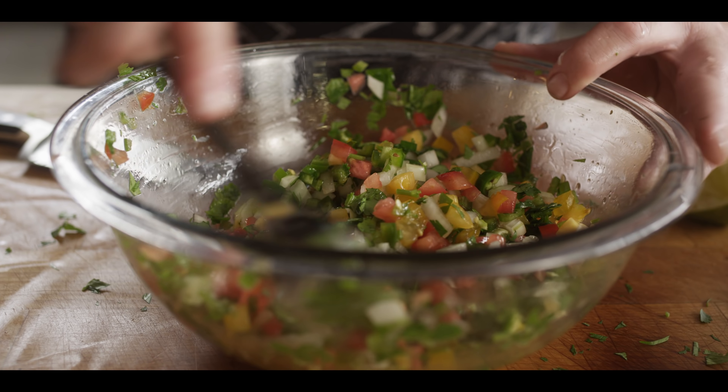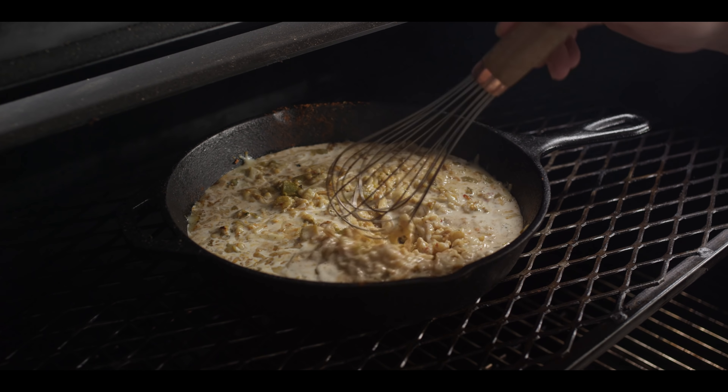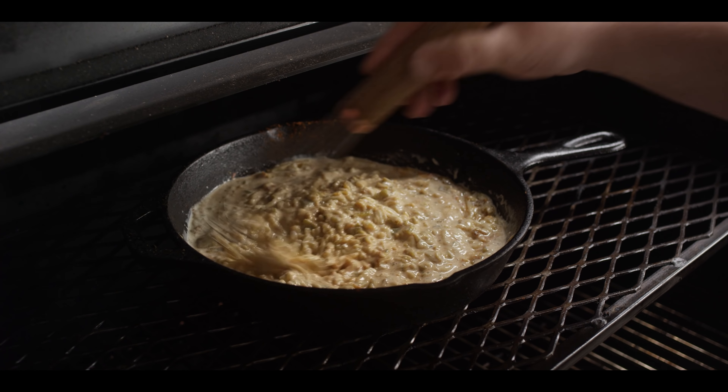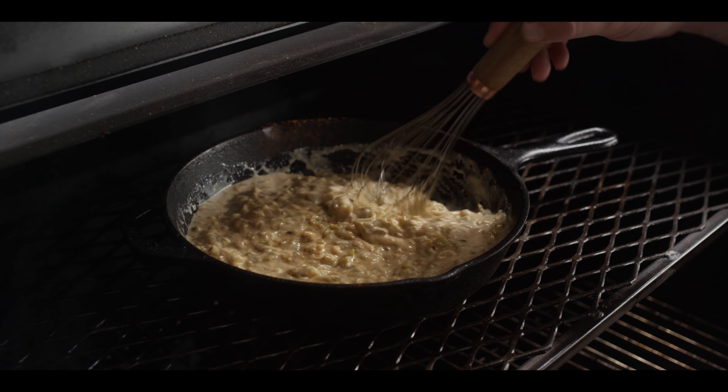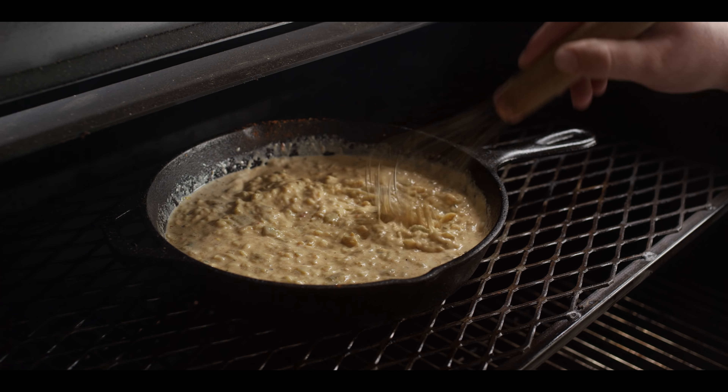Give it a mix — the longer it sits the better it gets. We're just gonna cover this up and set it aside. When it comes to the pico, as far as proportions, most of the time I'm just doing it by sight or by feel. I'll include measurements in the recipe on the blog at atbbq.com/the-sauce — there'll be a link in the video description. At the 20-minute mark on our queso I came to check on it and stir things around a little bit. It's still melting down slowly but it's starting to melt. We're gonna close it back up and set another 20-minute timer.